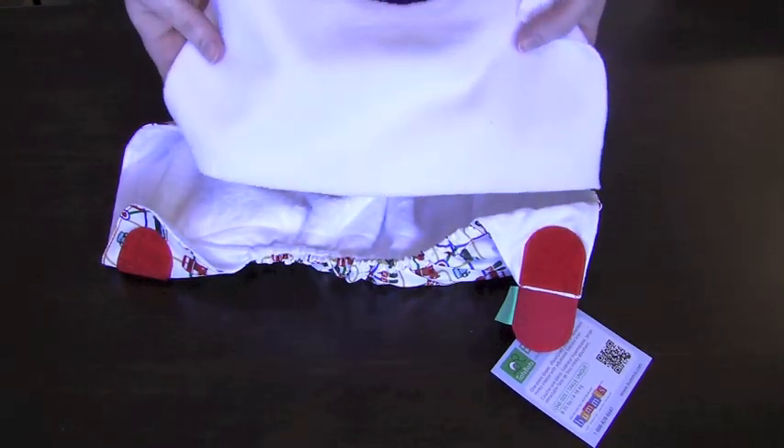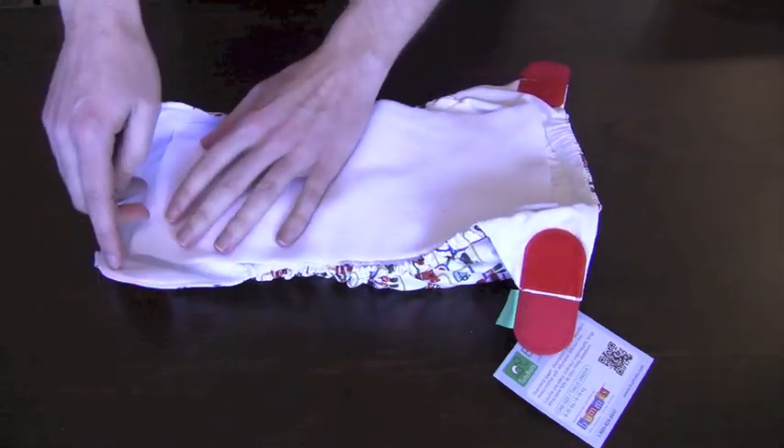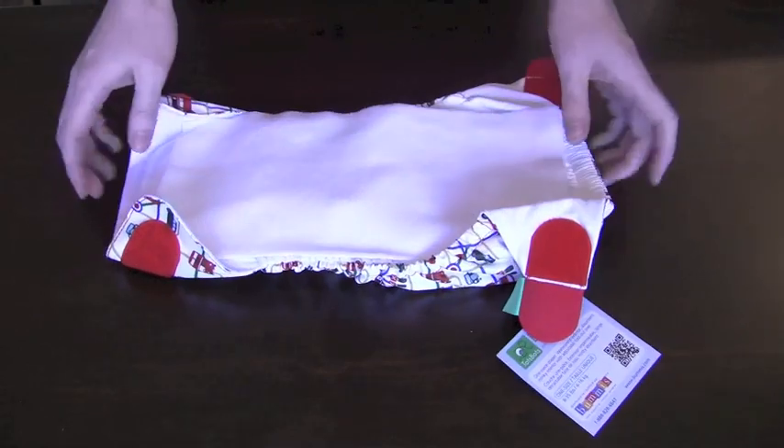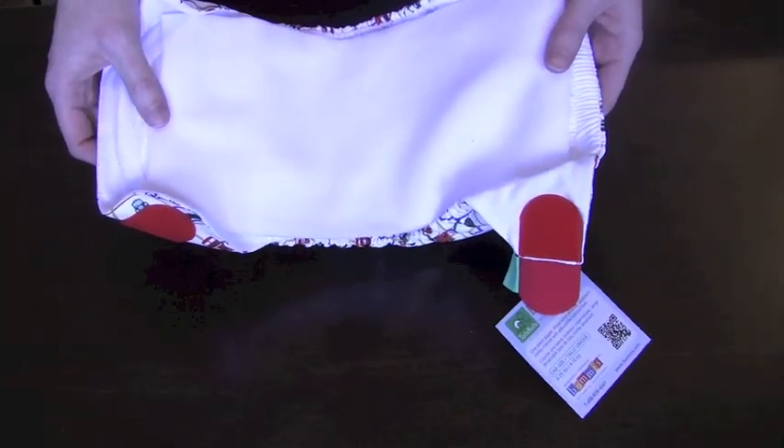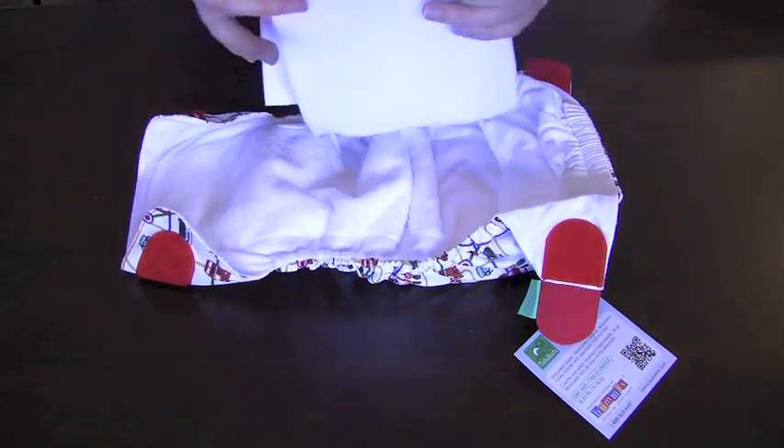but some parents have a preference for a stay-dry layer between the absorbent material and baby. In order to meet the needs of everyone, Totspots decided to include a liner with every diaper. That way, if you want a stay-dry feel for your baby, you can just lay that liner right on top, and if you don't mind then you don't need to use it — it's just optional.